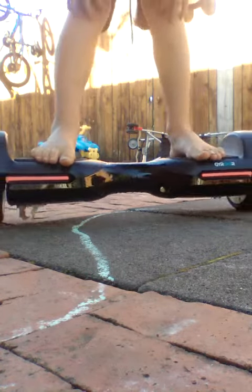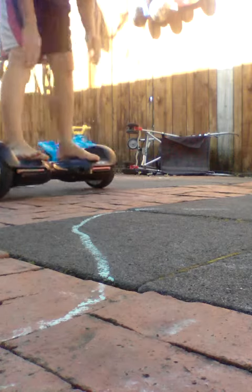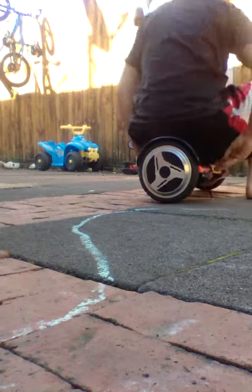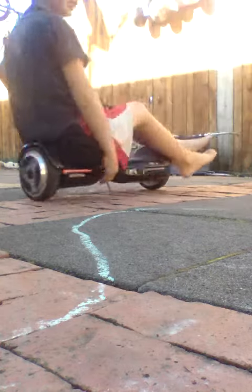And the last trick is... you guys can see this.